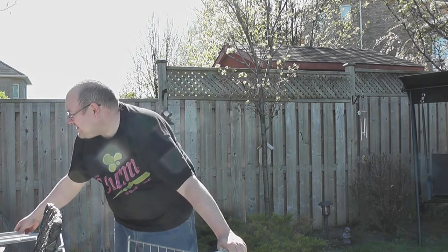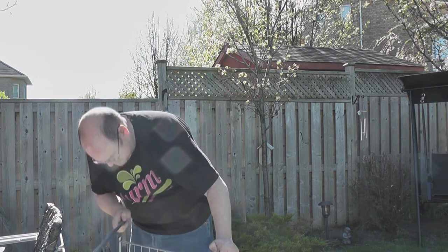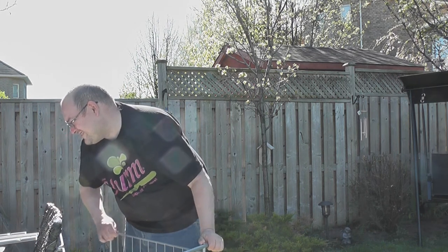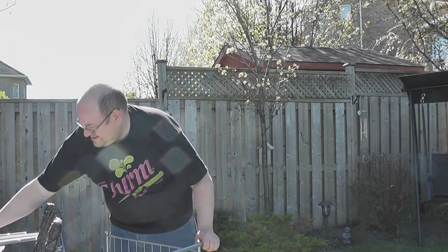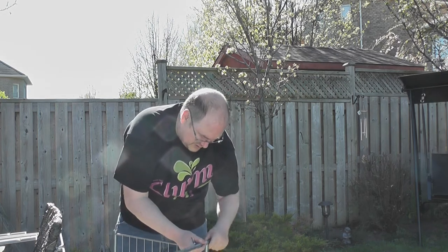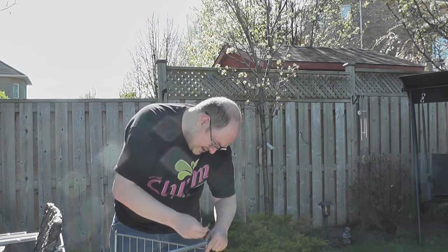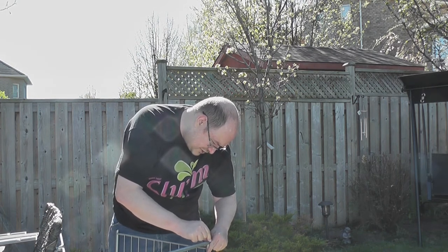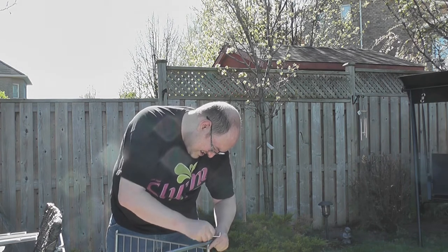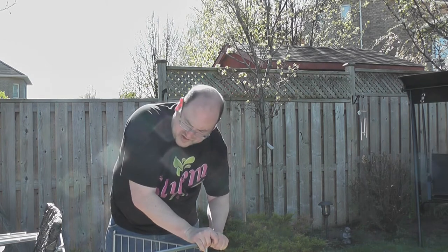Then find your other one and do the same thing. I just put that in backwards — this is what happens when you're not paying attention while trying to do a video. You want your big hole on the outside so that your nut goes in there nice and flush. I'll show you that on the next one.